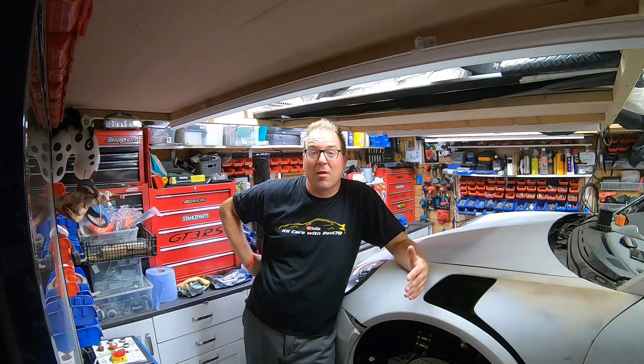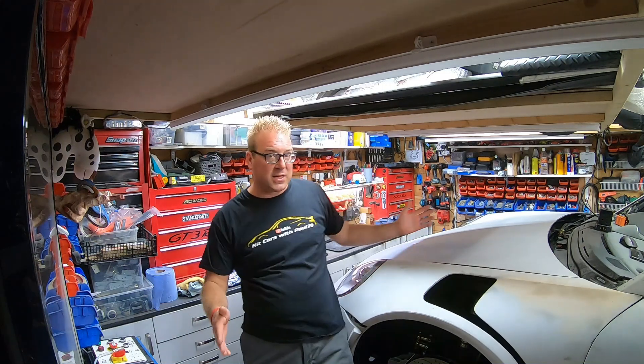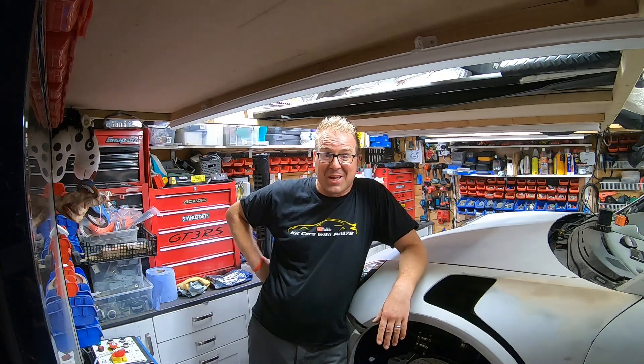Hello everyone, Paul79 here. Hope you're safe and well. Welcome to Part 13 of my home EV build, where I am attempting to make a Porsche Boxster look like a GT3 RS replica and also make it an EV. We haven't spoken for a good three months and I'm really sorry. I've been posting photos and videos on Instagram, and the best news is I got the actual EV working about a month ago.